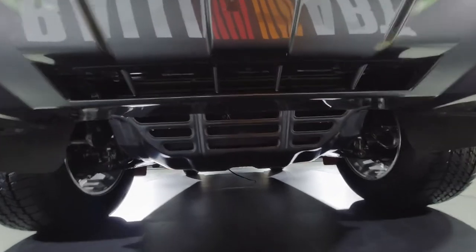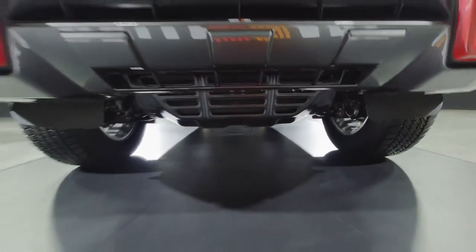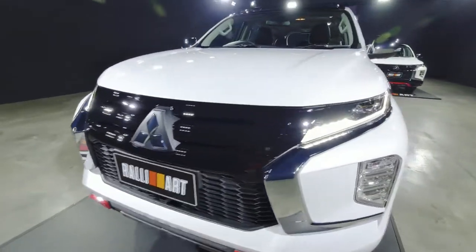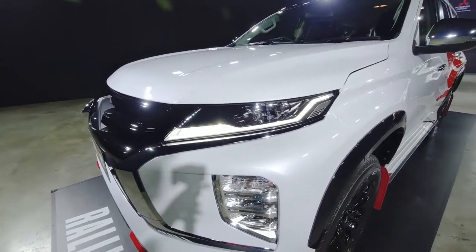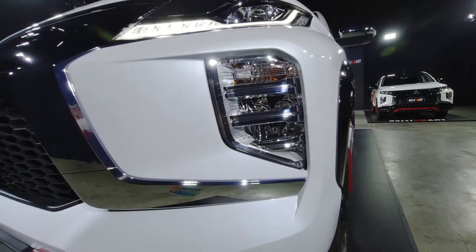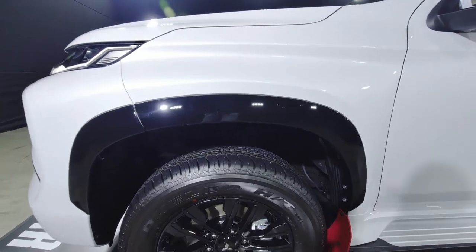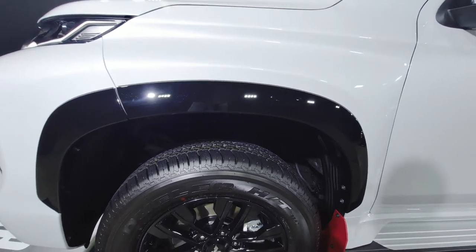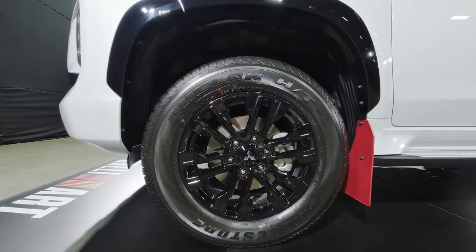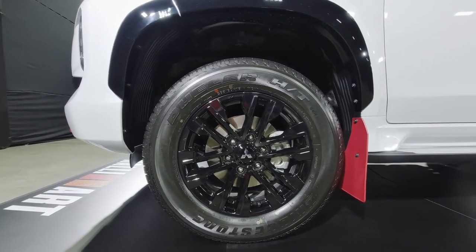You can see the underbody protection as well — pretty nice. This is the daytime running light, and this must be the indicator lights. The package continues with the black wheel arch molding in glossy black, and then the 18-inch alloy wheels with 265/60R18 tires — these are Bridgestone Dueler tires.